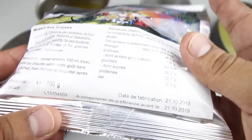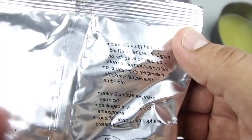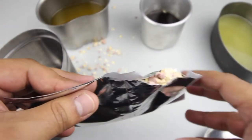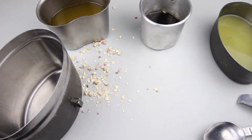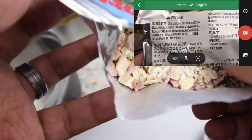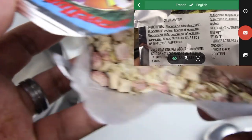Let's check out the muesli. I believe Travel Lunch is a German brand, not entirely sure. Let's open it up. It looks like we have strawberries and maybe apples in there.